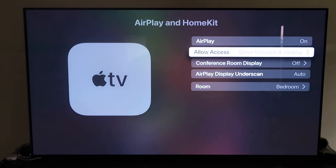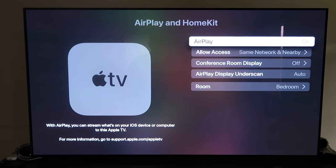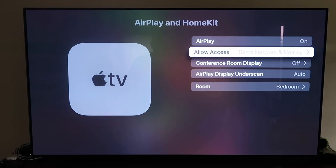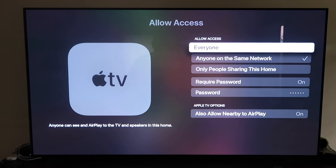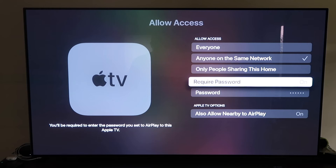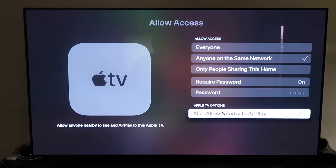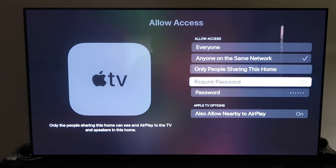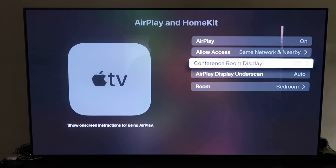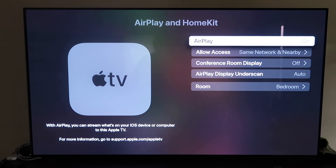Once you have it connected, make sure that your AirPlay setting is on right here. It'll ask you to name your Apple TV 4K to whatever room you have it in. Then under Allow Access, there are a few different options: everyone, anyone on the same network, only people sharing this home, or require a password — and also allow nearby AirPlay. That's all based on preference. Once you have that selected, go back and that's really all you have to do — just make sure AirPlay is on.